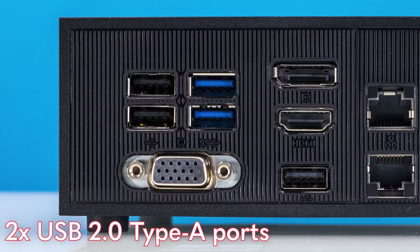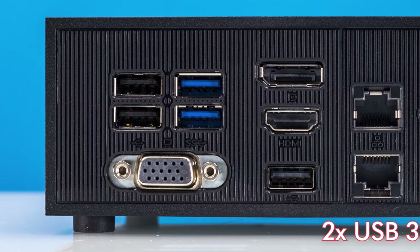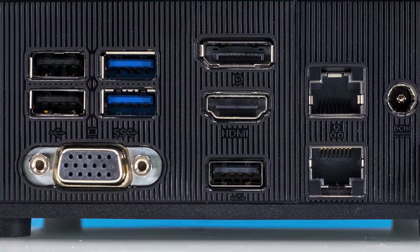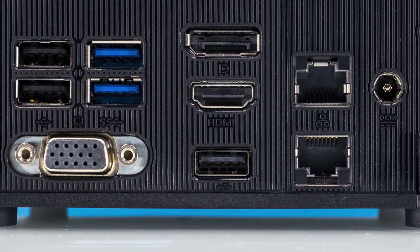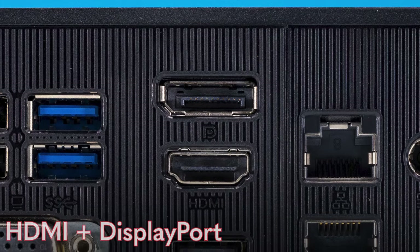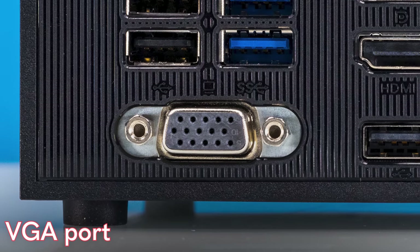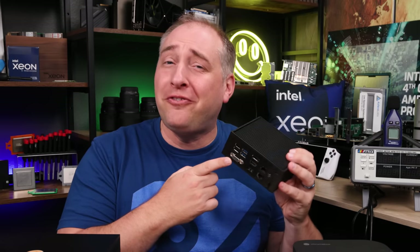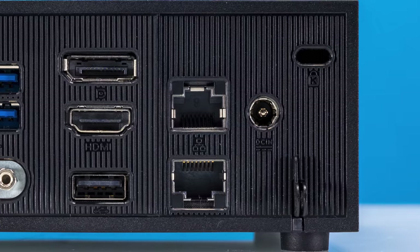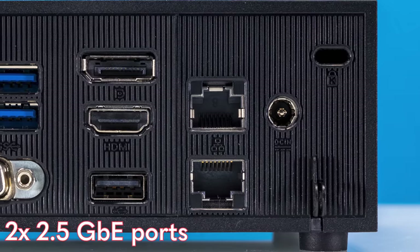On the back, we get USB 2 ports for keyboard and mouse, two USB 3 five-gigabit-per-second ports, and even a third USB 2 port. For display, there's HDMI as well as DisplayPort. Ours also has a VGA port on a configurable module — you can swap it for other modules or have nothing there. And then craziest of all, we get two 2.5 gig Ethernet ports.